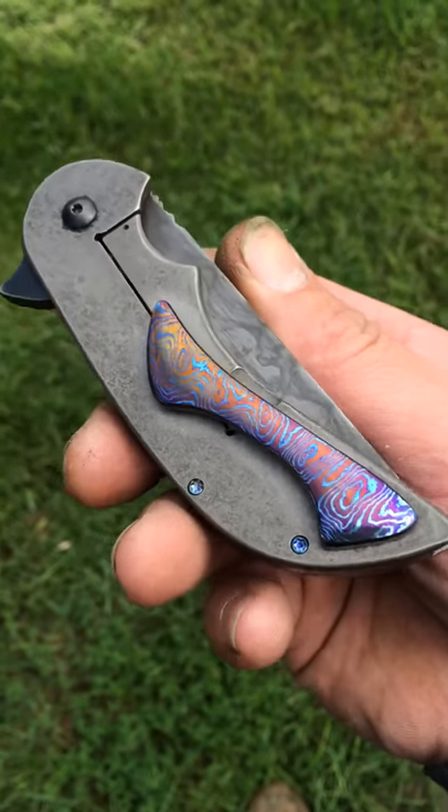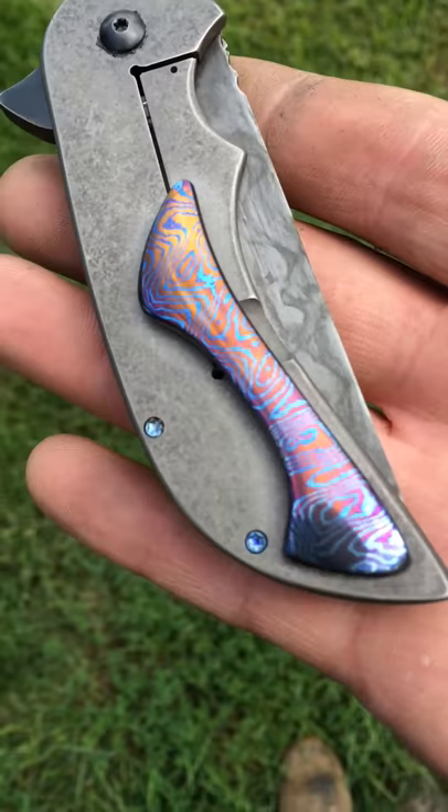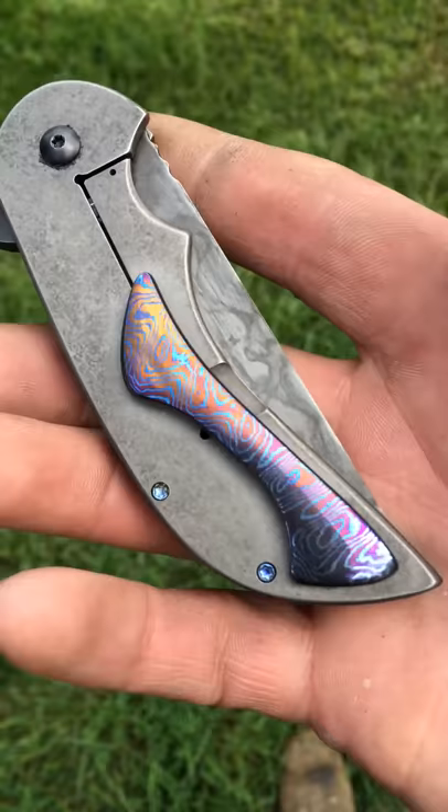Here's a micro intro with a W2 blade, Mokotai clip, Mokotai backspacer, and beta titanium screws that I heat colored to kind of match that Mokotai.